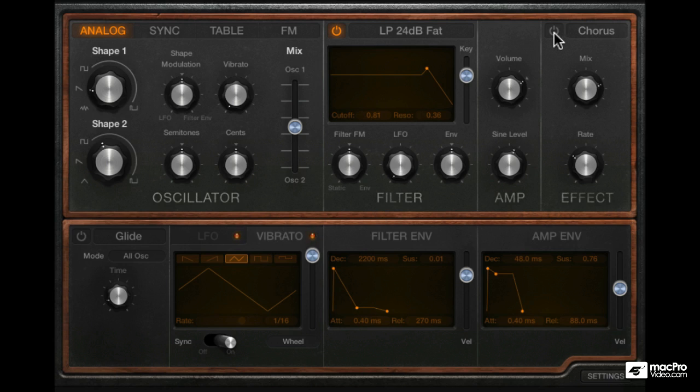Now let's use the chorus. We can turn it on with the switch, though the more important dial is the mix control, because if it's set all the way down to zero, we will not hear any chorusing even if it's on. But we will hear the chorusing once I bring this mix dial up.